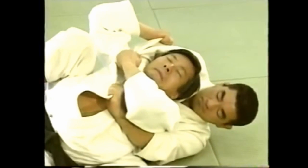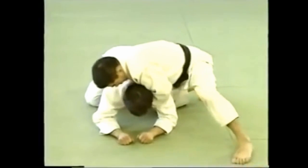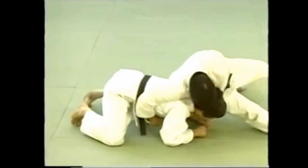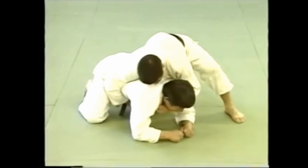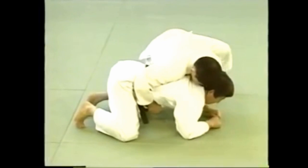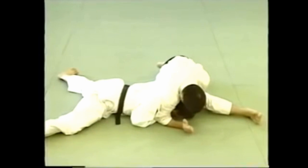Here's how to apply the choke from behind an opponent who's on all fours. You can also approach from the side — by bringing your legs around, you can bear down with your upper body to restrain his movements. Use your right arm to prevent him from moving forward and apply the choke. This is a very effective technique since you're holding him in place with your right elbow while applying the choke.